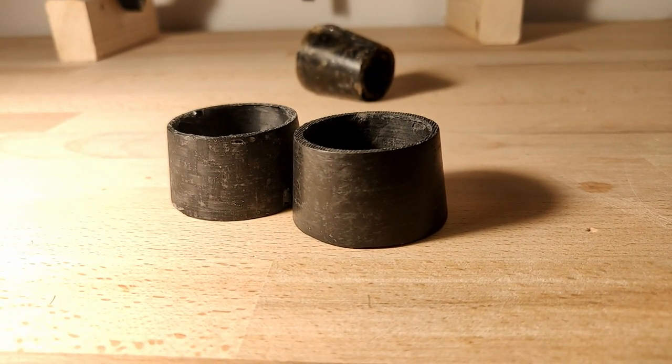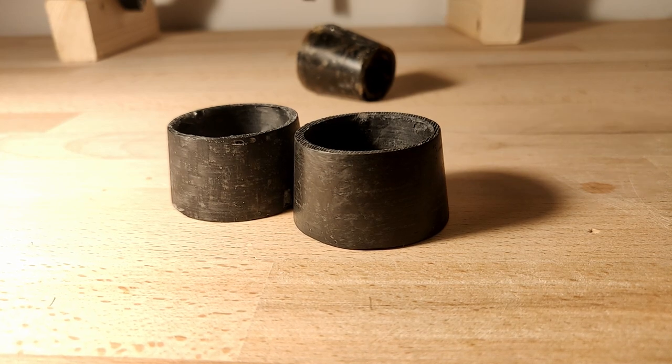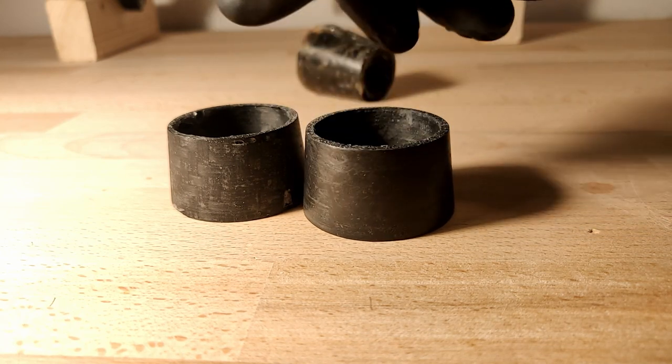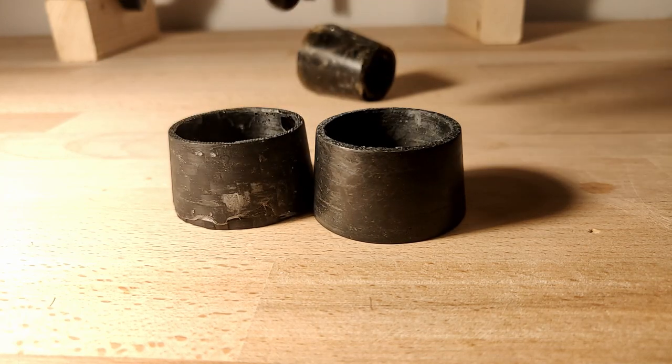Fabric has more of a predictable end result, whilst chopped fiber is more flexible and perhaps more isotropic. As you can probably tell I'm very new to this instructional video making and probably miss a lot of obvious points, so comment down below if you have any questions. Anyway, let's get into modeling.